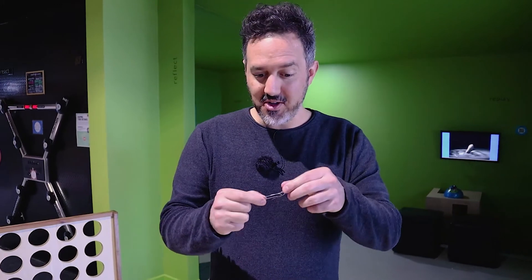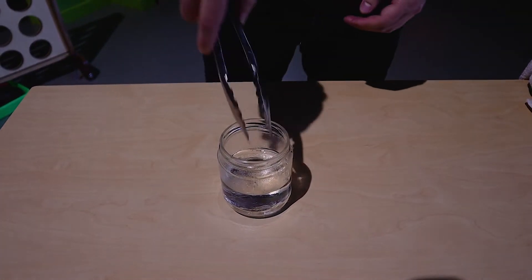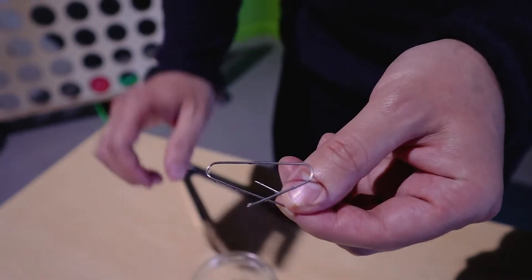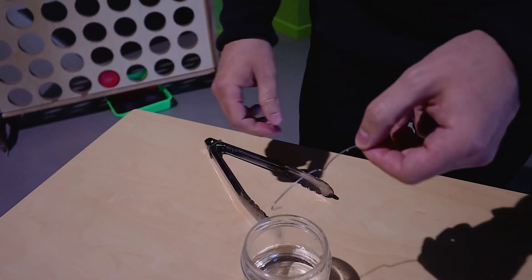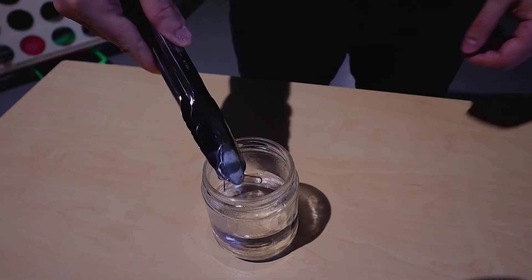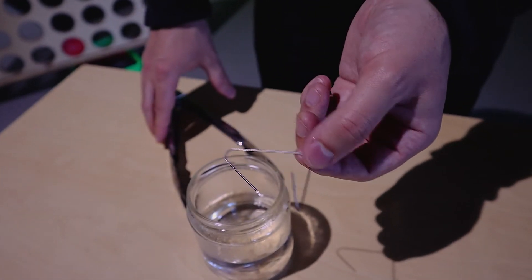So to set the nitinol wire, what they have to do is heat it up really, really hot and then shape it into whatever shape they want it to set into. And then when you heat it up a little bit later on, it'll go back into that shape. Now we notice with our paper clip, it's not set into the paper clip shape, because if I heat it up — I put it in this hot water over here — it goes into this really crazy shape. So now if I stretch it out like this, it'll go back to try to go back into that really crazy shape. So it hasn't been set as a paper clip, it's been set as this shape.